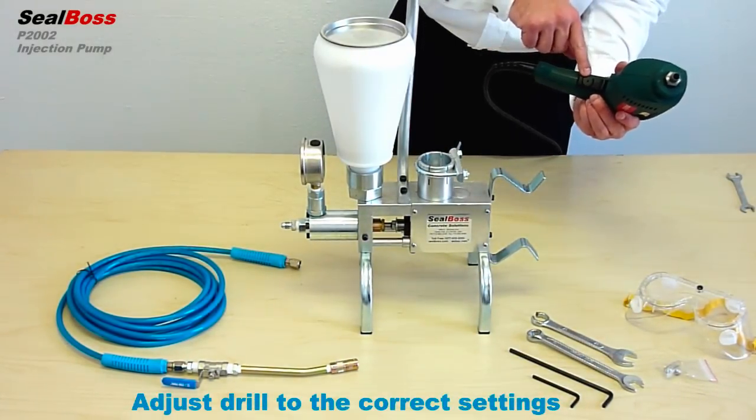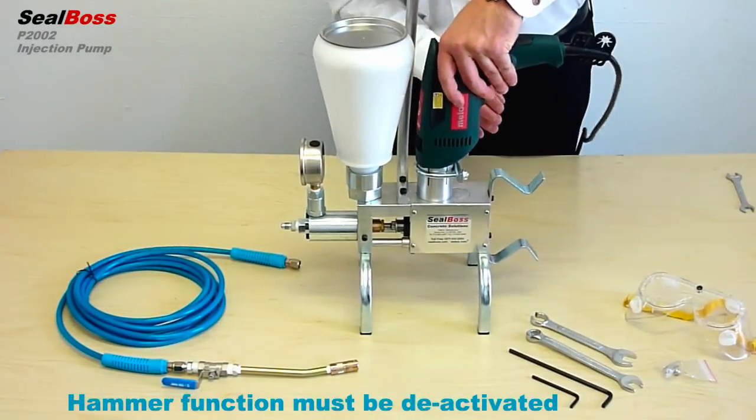Be sure to insert the drill flush with the housing and lock into place with the U-bolt provided.